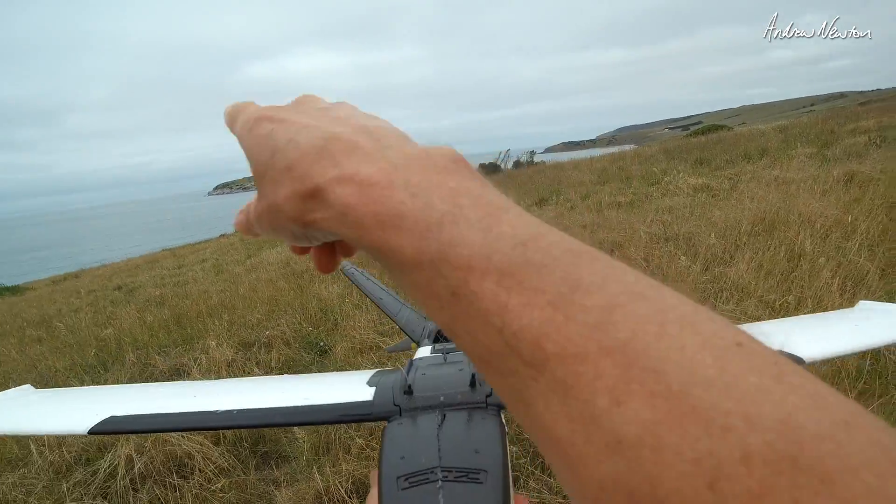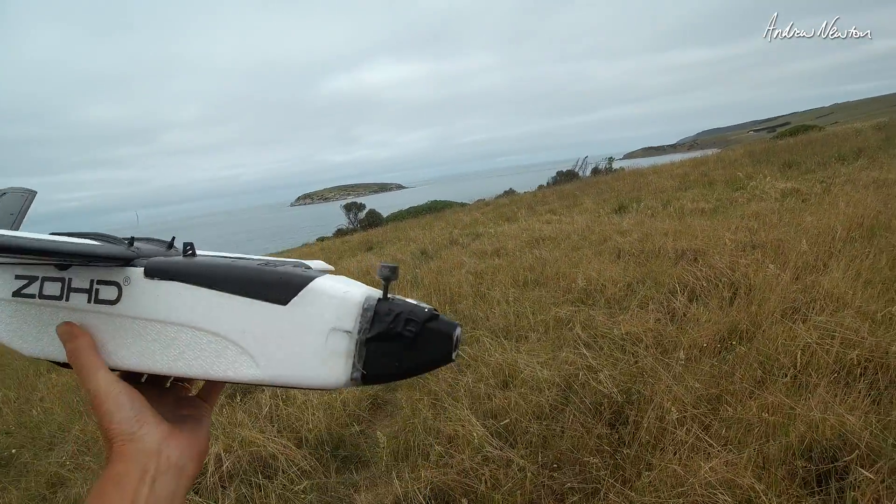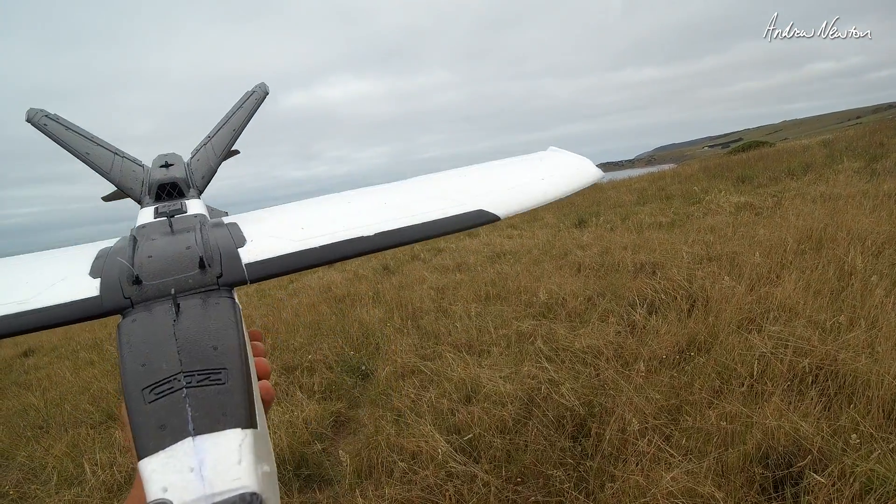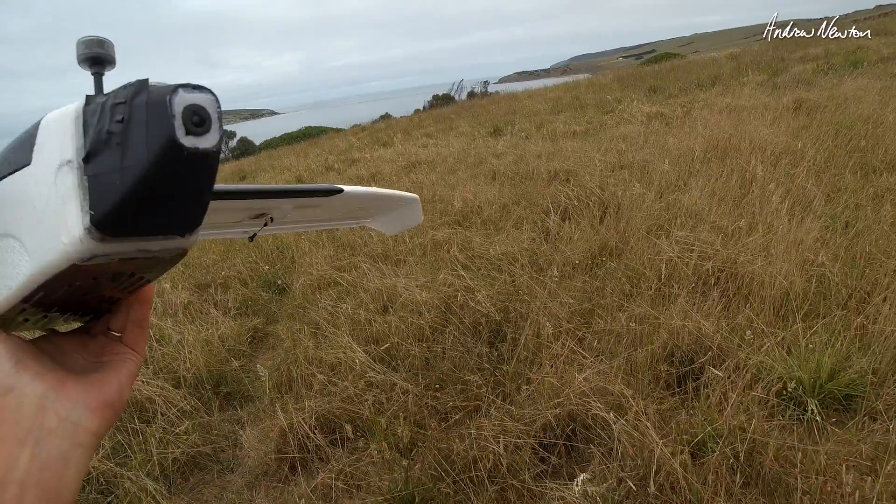What I'm going to do is just fly out, put it into loiter, and keep an eye on the efficiency on the screen and see if we can compare it later on. So let's go.